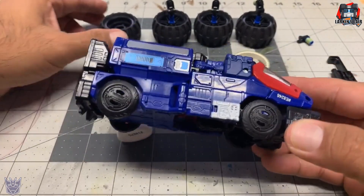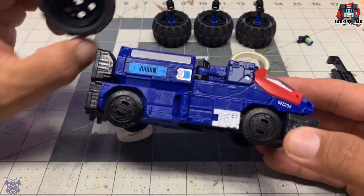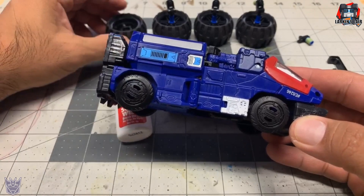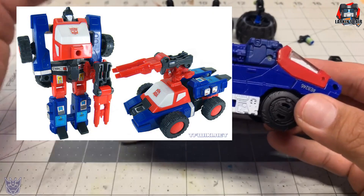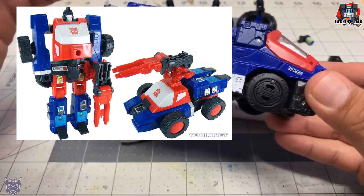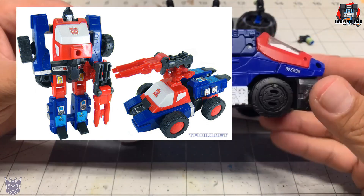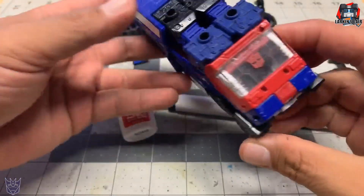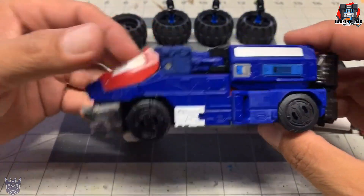I'm going to give Siege Crosshairs some bigger wheels. In Generation 1, he looks similar to this, but he had larger off-road wheels, and he's very much lacking that in his Siege version. So let's just get started with this.